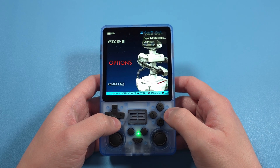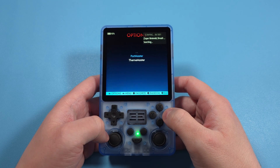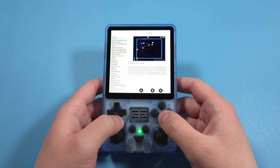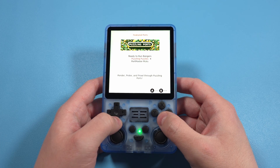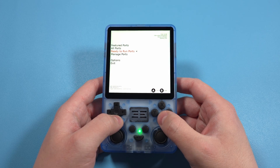For those that want to play other types of games, we also have something called Portmaster. This is a bit more involved and would bloat this video quite a bit, but if you're interested in games you can port over — like Stardew Valley, Shovel Knight, and Undertale — check out my guide on my website, linked in the description.